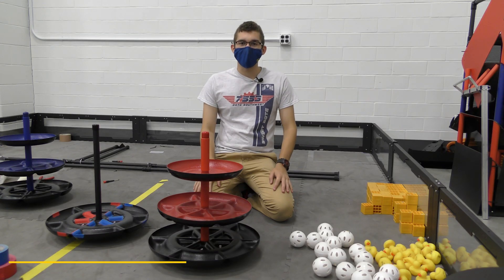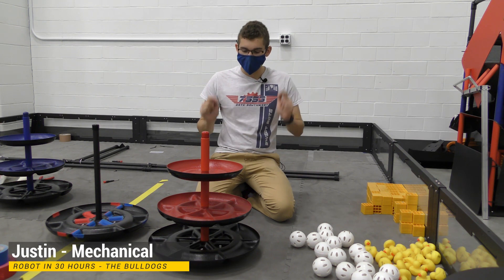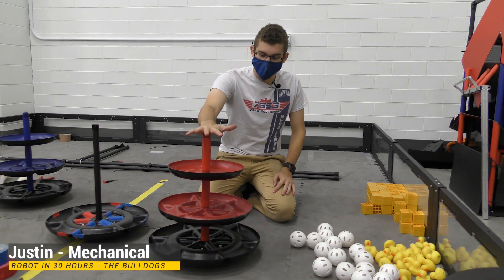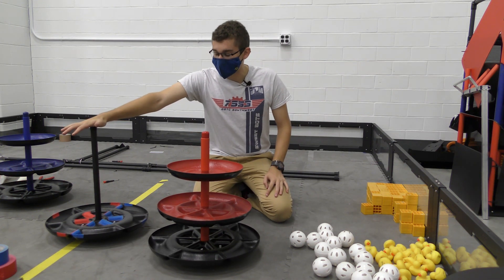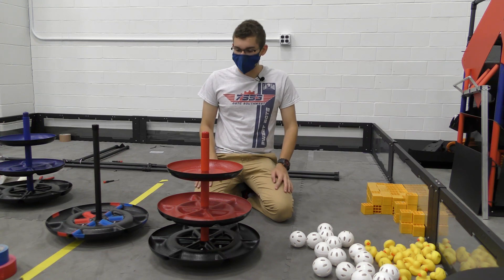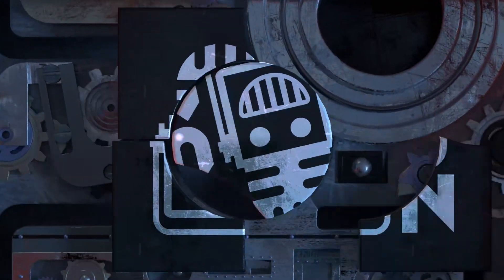Hey guys, welcome back to Robot in 30 Hours. My name is Justin Pointer and we're going to be looking over some of these shipping hubs — we have the Alliance shipping hub here as well as the shared one, so we're going to look at these a little bit and give you a voice, making it our own way.